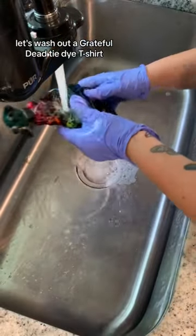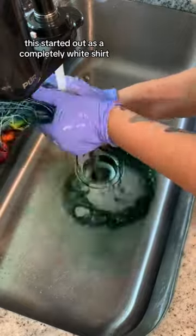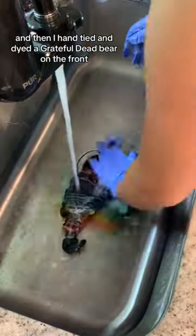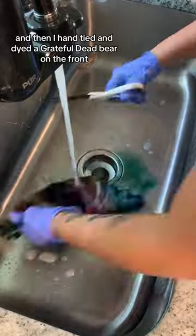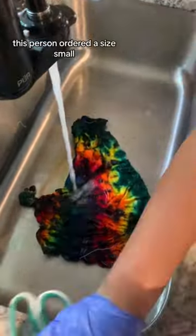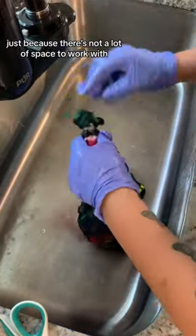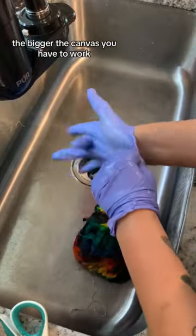Let's wash out a Grateful Dead tie-dye t-shirt. This started out as a completely white shirt, and then I hand-tied and dyed a Grateful Dead bear on the front. This person ordered a size small, so it was a little bit more challenging, just because there's not a lot of space to work with. The bigger the shirt, the bigger the canvas you have to work.